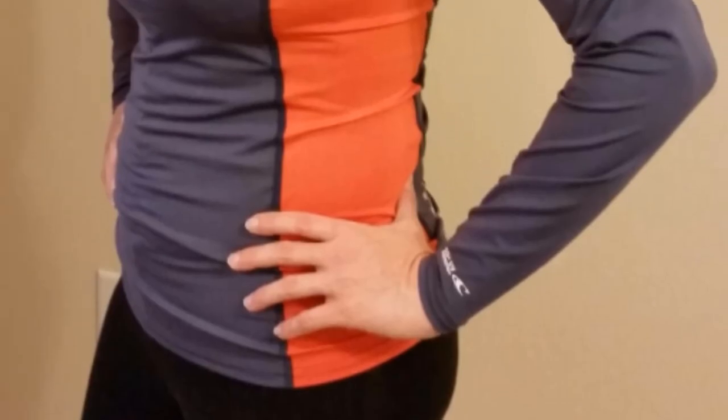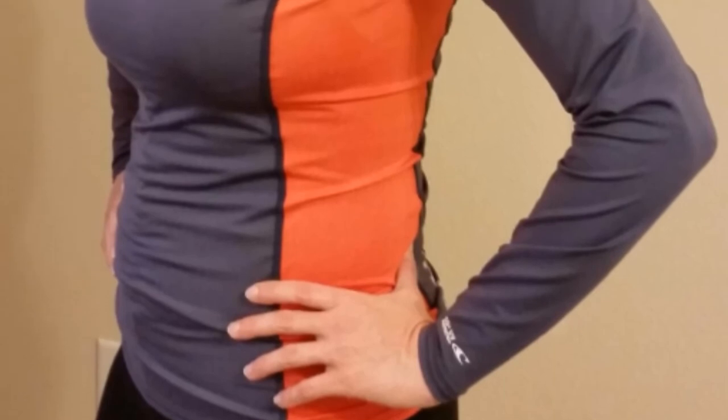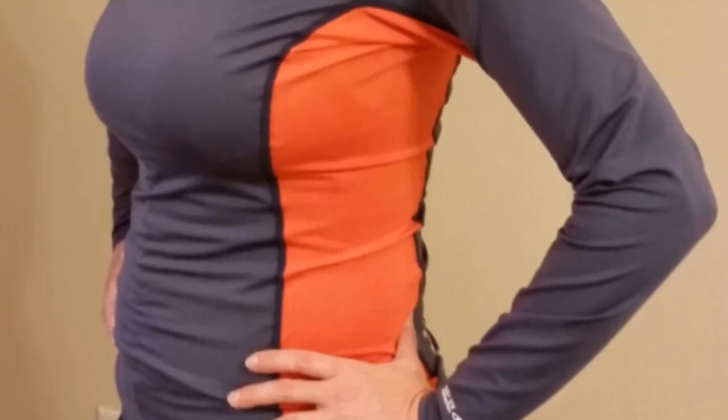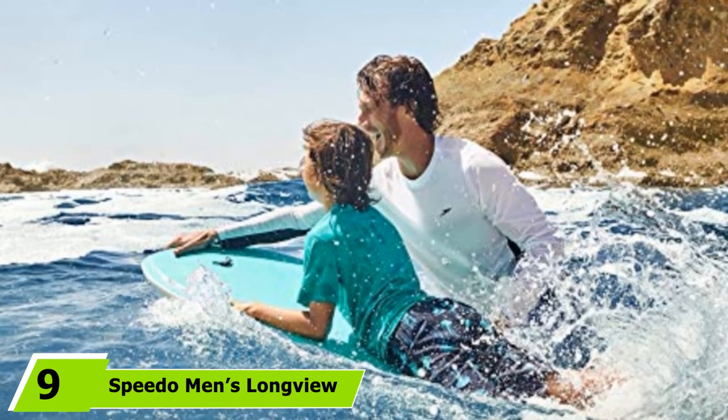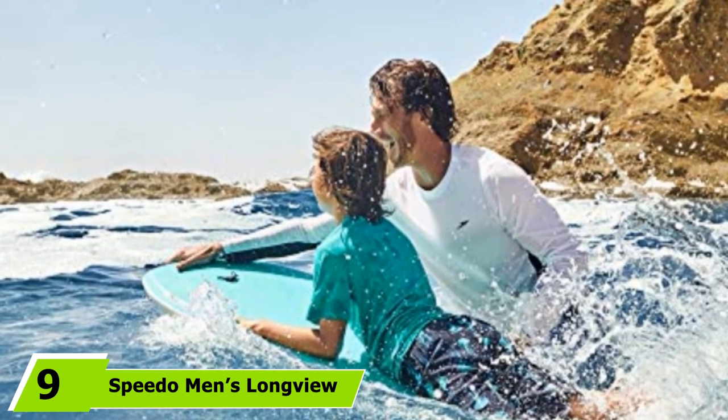The fabric is also designed to be quick-drying. It comes in a range of colors and a wide range of sizes, and can be ideal for a variety of water sports, from kayaking and swimming. Moving on to number 9, we have the Speedo Men's Long View Long Sleeve Rash Guard.